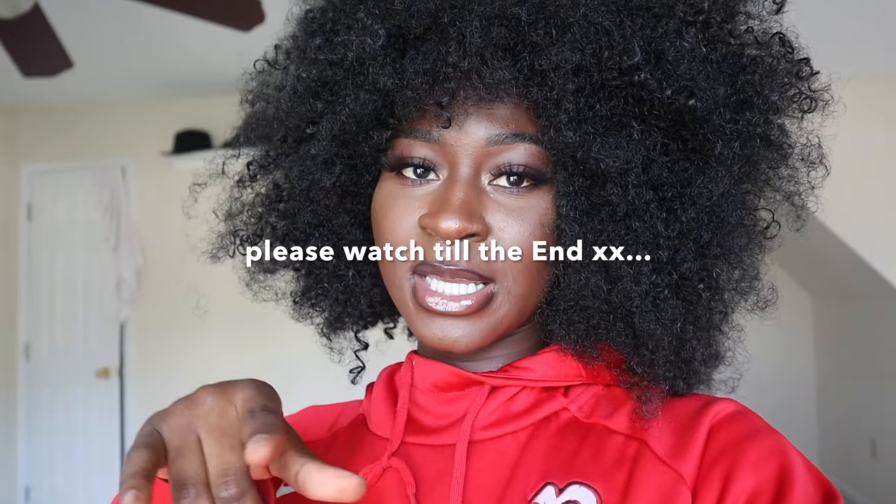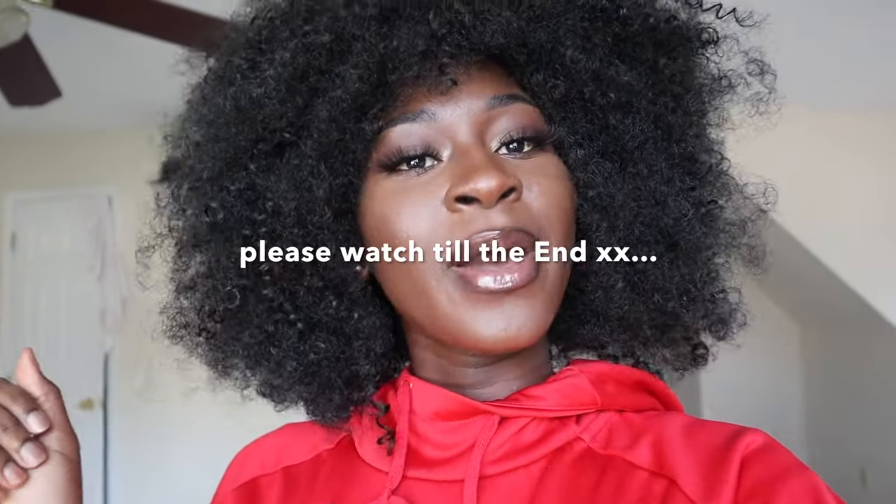I hope you guys enjoy and learn from sewing these pants. If you have any questions, don't hesitate to put them down in the comment section below and I'll answer them. See you guys!